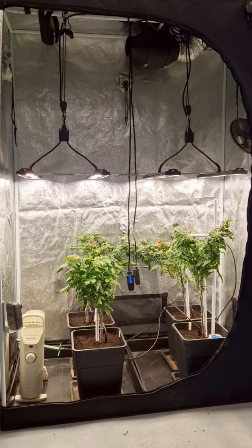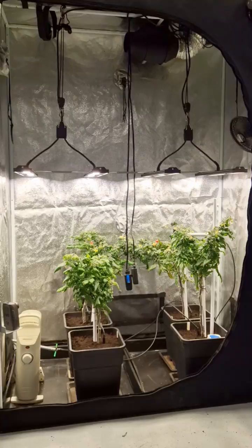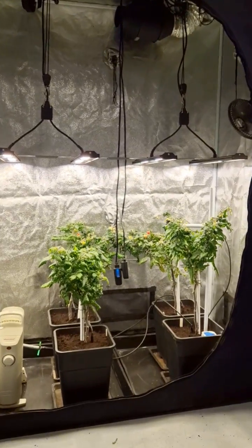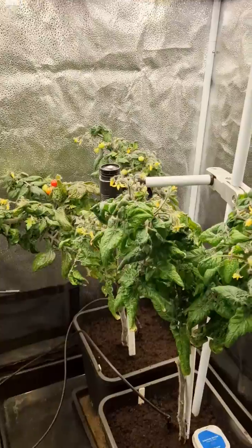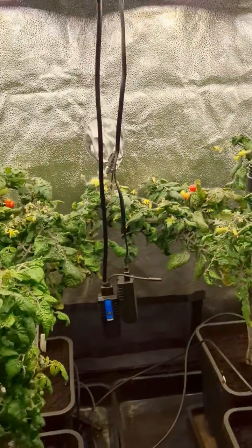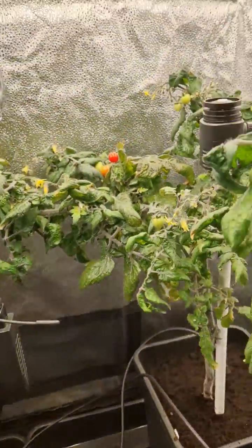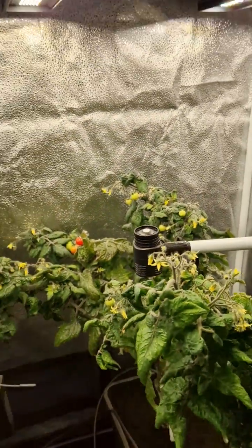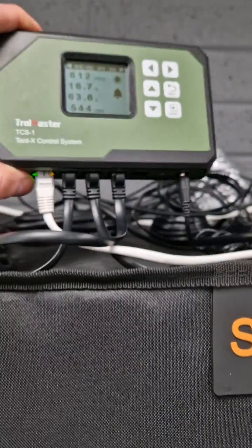Hey there guys, we've got the Trollmaster TCS1 Tentex control system set up here on our tomato grow. You've got four plants here doing quite nicely. See the sensors here and the power meter, and we've got the controller here.